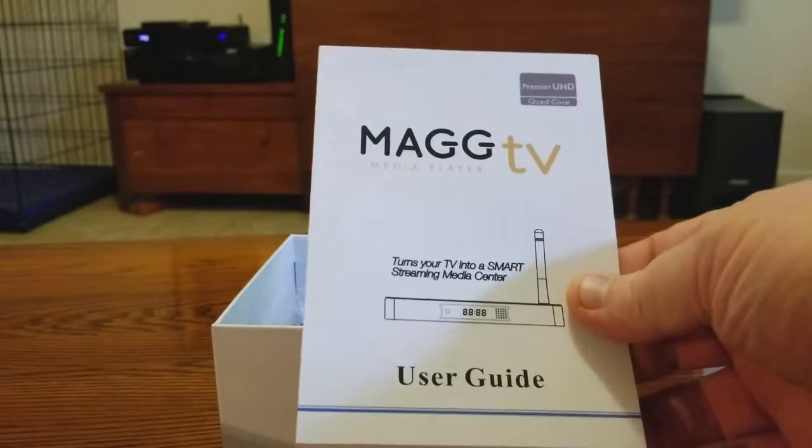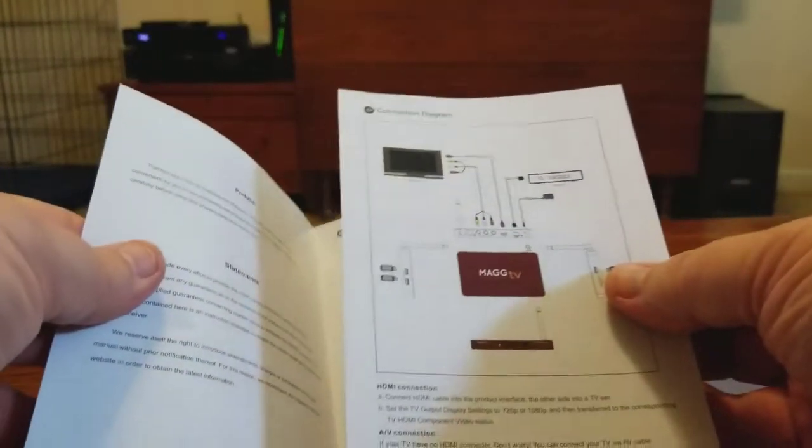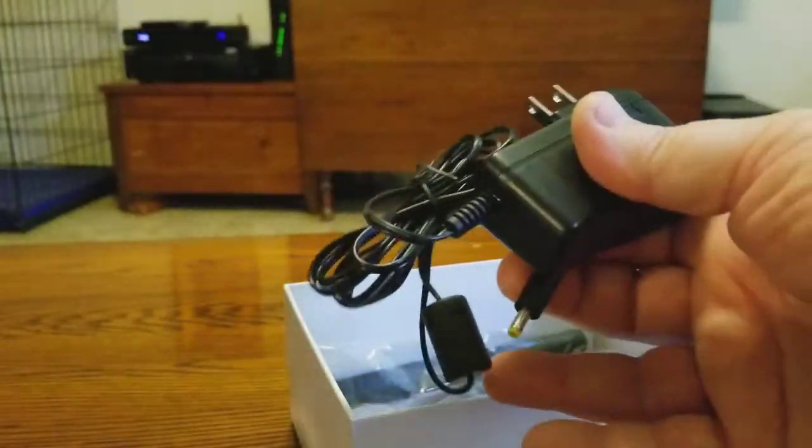In the box you're also going to get a nice owner's manual. They pretty much cover every single thing — setup, how to connect everything. You'll probably know how to do most of it, but it's good to have. You'll also find your power supply in one of the bags.